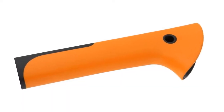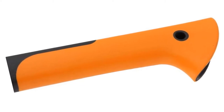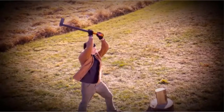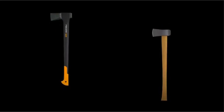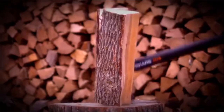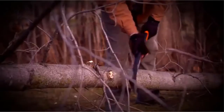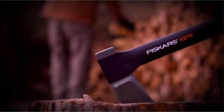Pros: Lightweight. Surprisingly effective at splitting for a hatchet. Tough handle. Cons: Some chipping concerns, though it may just be the coating. Recommendation: The Fiskars X7 hatchet is lightweight and has a good handle. The chipping may concern some people, but that might be the coating instead of the metal itself, as the larger X15 doesn't have the same problem.